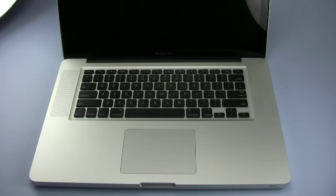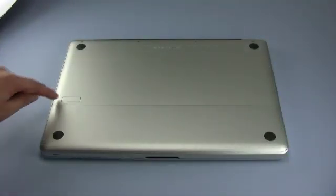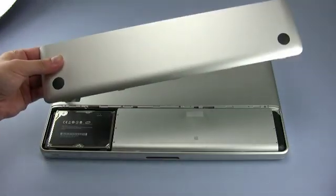We've already shut down the computer, so all we need to do is close the lid and turn it over, and we can begin. Once the machine has been turned over, use the latch on the bottom to release the battery cover, which can then be removed.